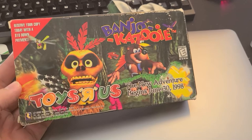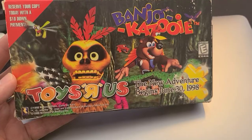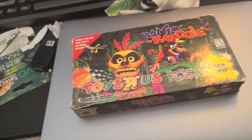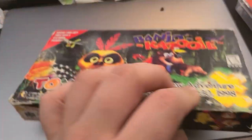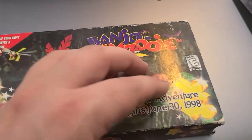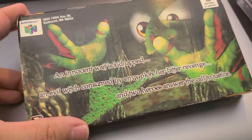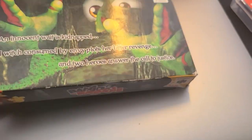It is a VHS — not just any VHS. It is a promotional tape that was released by Rare in partnership with Toys R Us to preview the game. You could only get this if you were a Nintendo Power Magazine subscriber, and I believe you received it for free. You could then use it to redeem a reserved copy with a $10 down payment. It's about 10 minutes long and it goes over the game, the story, the characters, and I think it walks you through each of the nine worlds in the game.